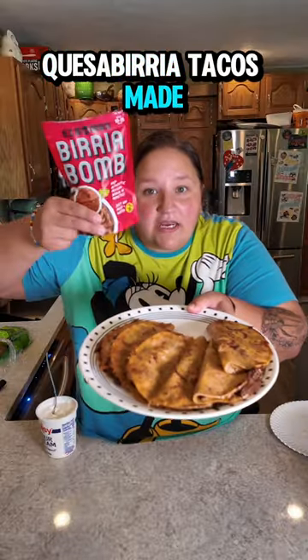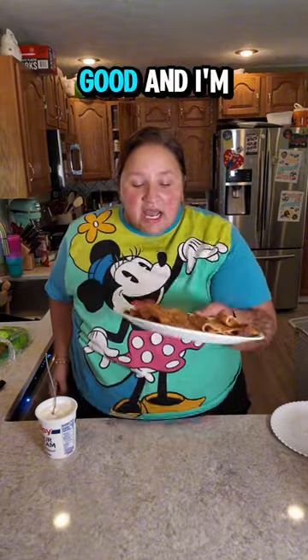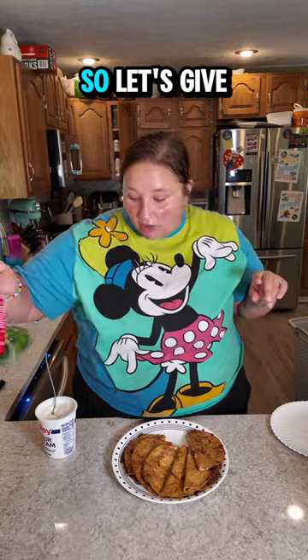Quesa birria tacos made with easy birria bombs. I know what you're thinking — is it even good? And I'm thinking the same thing because I've never made this this way before, but I do know that we love the easy birria bombs. So let's give them a taste and I'll let you know what I think.